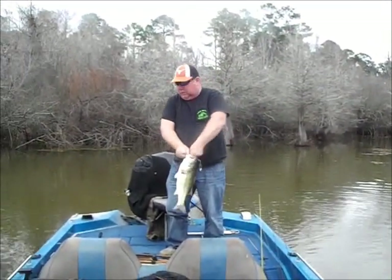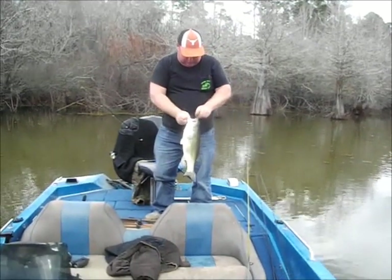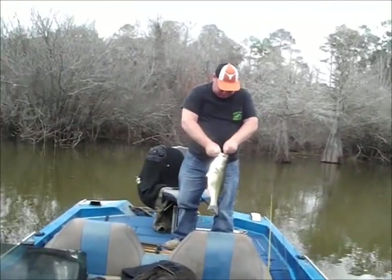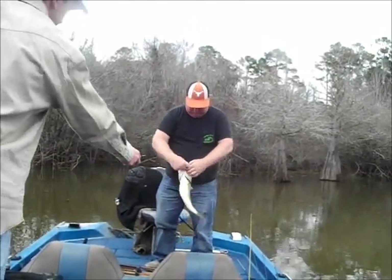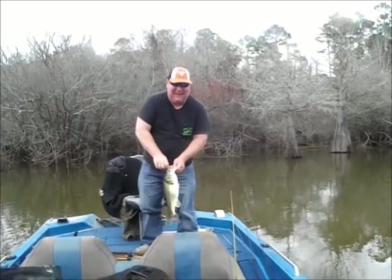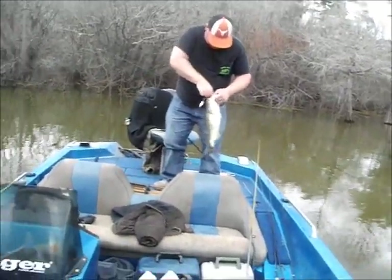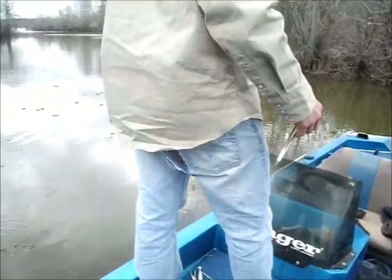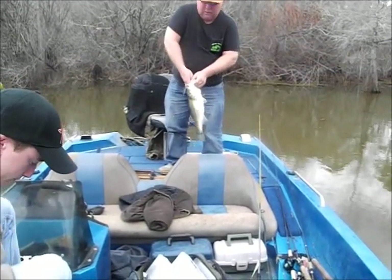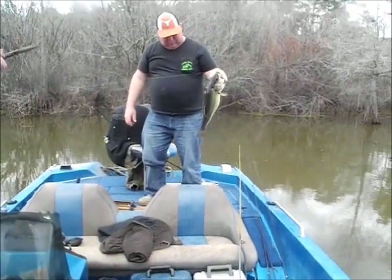Wow Mike, that is a nice freaking bass right there. Yeah, that right there will be a money bass — that's a four and a half pounder, man. You want to let her go? I got hemos right down there under your foot. Who put you on that fish, Mike? The Mo Show. Love it like that. Spray a little WD-40 on there for him — she swallowed it, man. Boy, that'll make it start throwing that spinner bait again. It smells good.